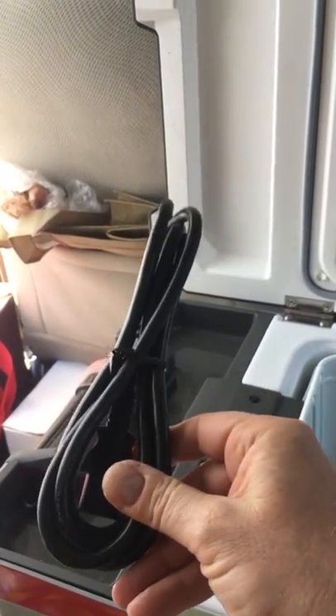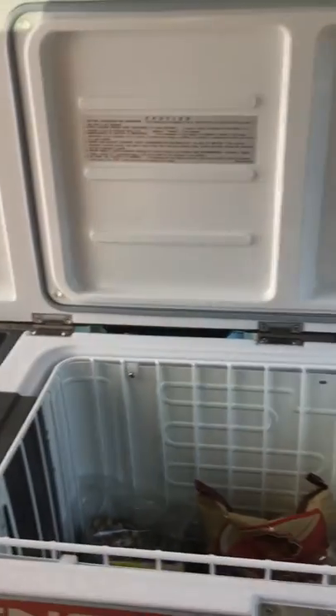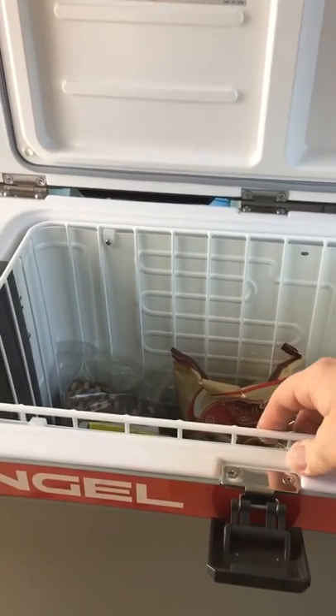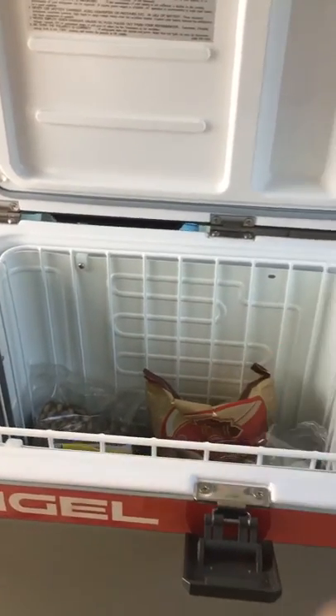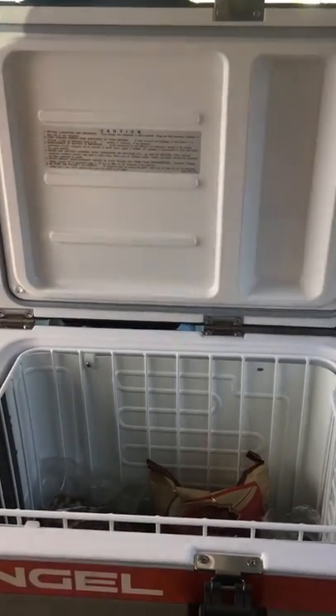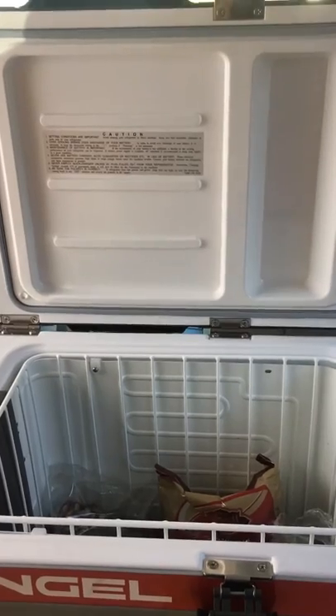The cooler itself does a good job — it does what I expect it to do. It's got a little built-in basket, which is nice, and a little string up here to keep the lid from going in the opposite direction.